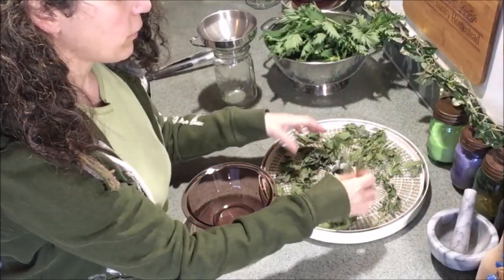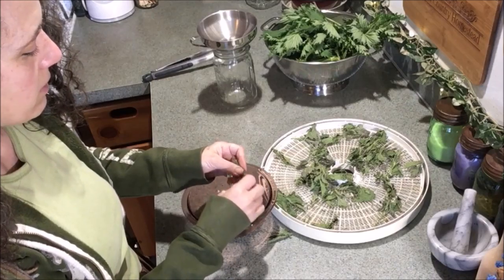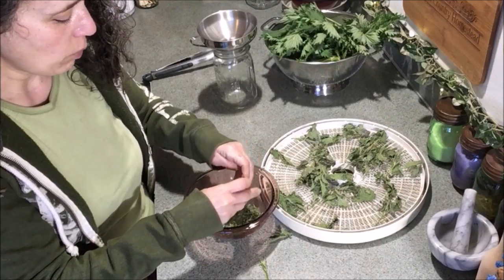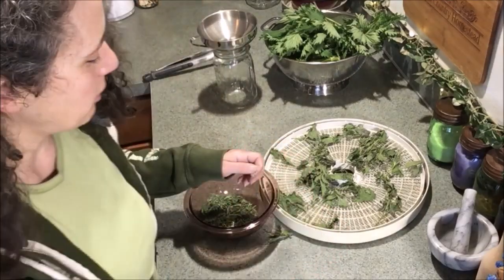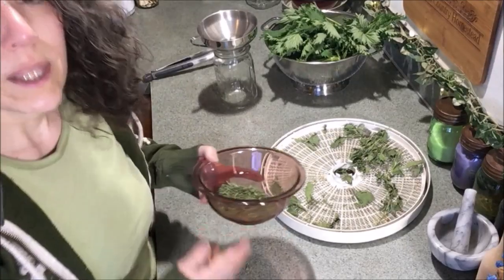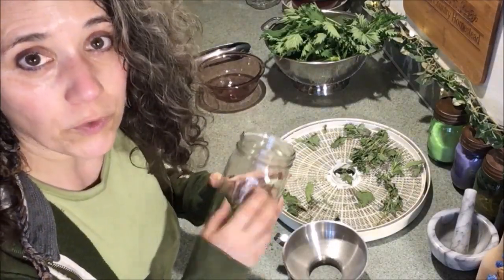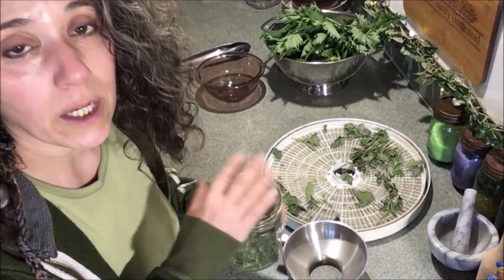Once stinging nettle is fully dry, it deactivates the chemicals that make it sting. I just crush it up with my fingers — you can also use a coffee grinder or food processor. Just check for any thick stems that might not have fully dried and pull those out. After crushing, I put it in a jar and keep filling it as I dehydrate more nettle.